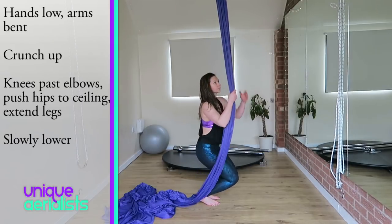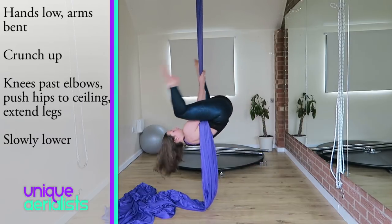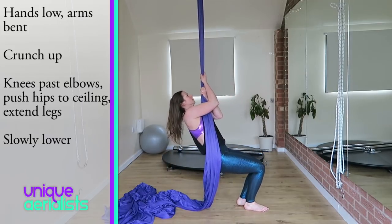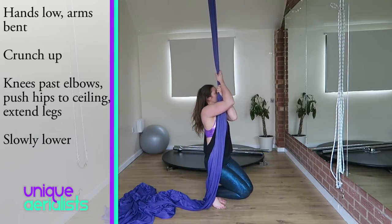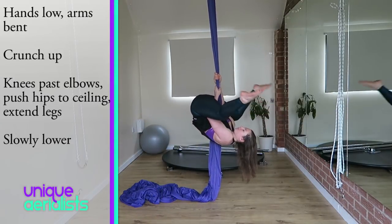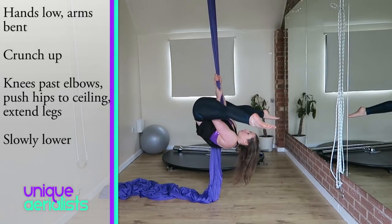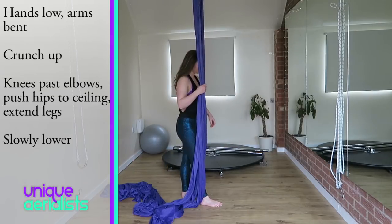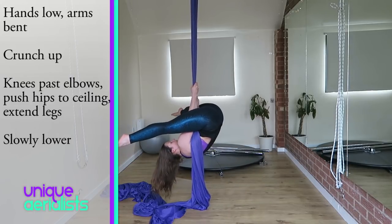If you feel comfortable in the straddle position, we'll then do exactly the same thing except this time kick up and bring your legs straight past the silks so your foot doesn't hook on the silks. Extend your legs over your head and really push your hips up to the ceiling. Let your head drop down as you do this to create balance. Hold it for a second or two and then crunch back down.